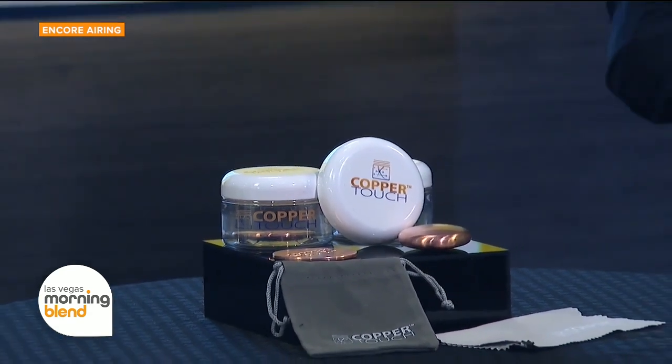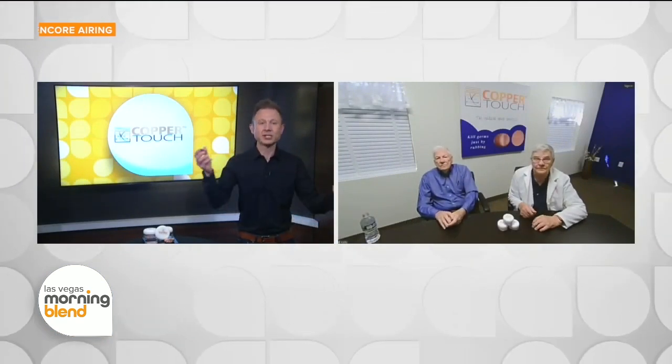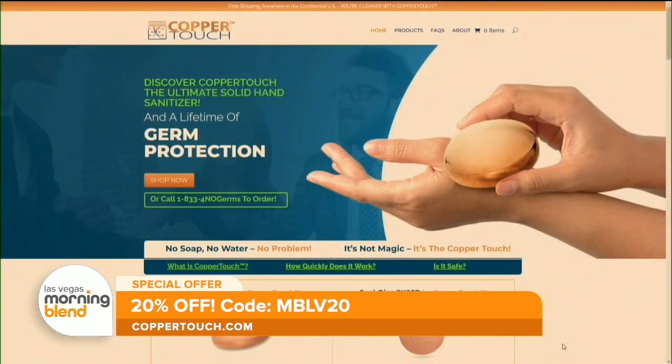That's a very interesting point. There are so many different ways that you can utilize this. Hand sanitizer can be messy — this fits right in your pocket. Guys, thank you for your time this morning. It's a really fascinating alternative. To learn more about Copper Touch and receive 20% off products, visit coppertouch.com.